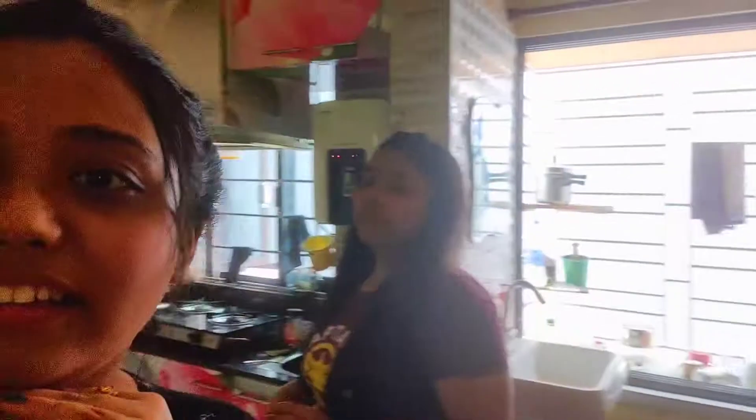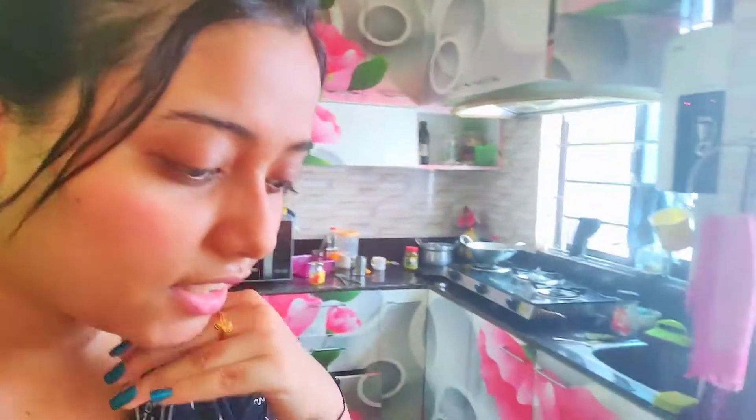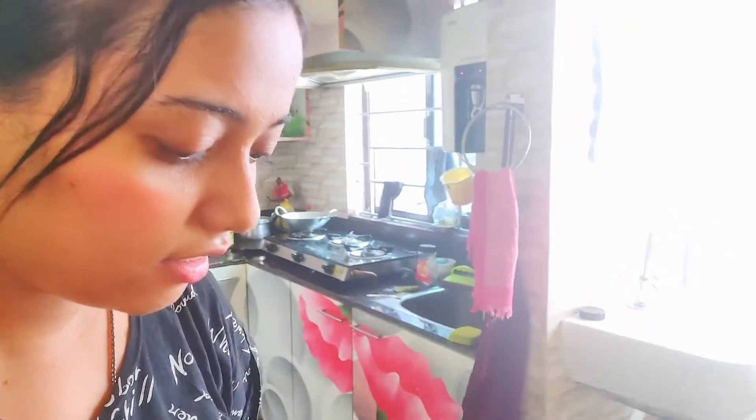What are you making? It's making golda chingri. Why is this golda chingri small? It's not small, but since we didn't go to the market I think this is the only thing available there. That's the only reason.